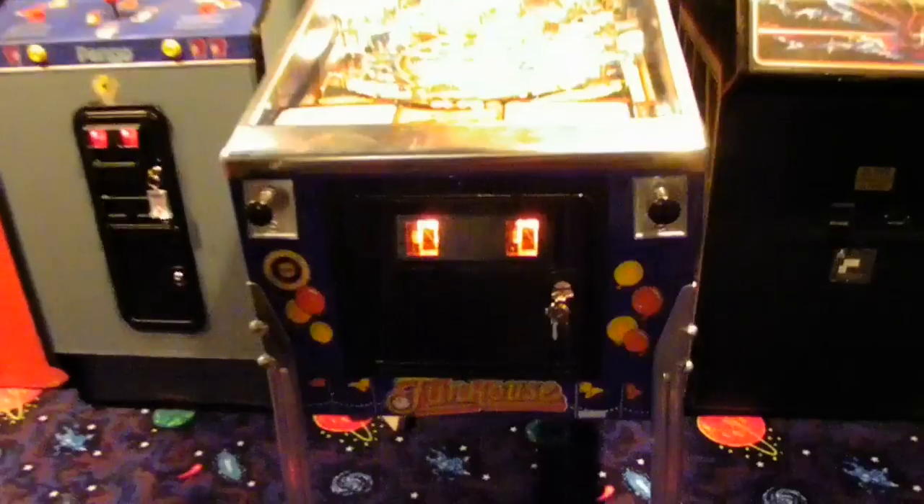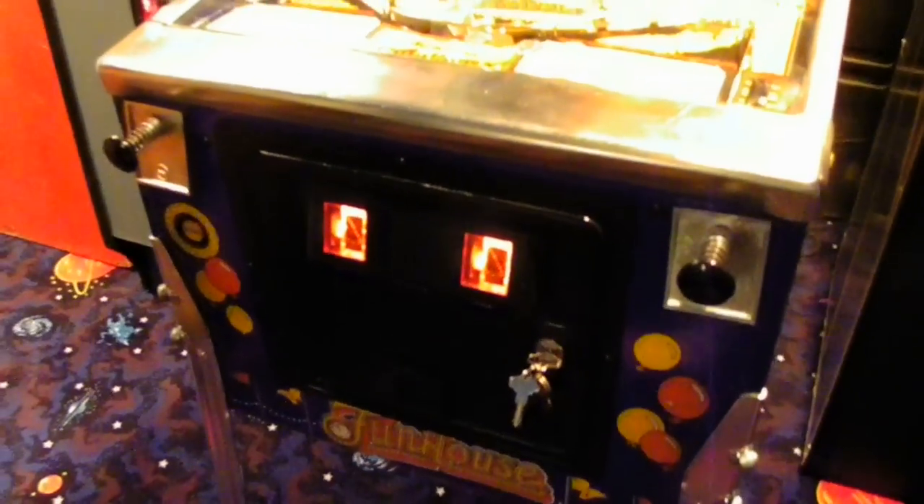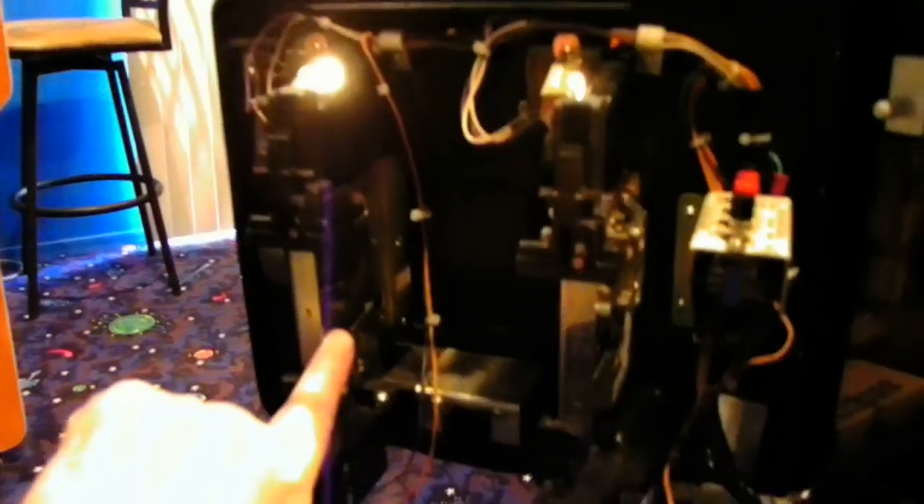Here's a little video of the AnyCoin Mech. I put one in my funhouse here so you can see how it works. Open the door here, and if you look, you can see the new AnyCoin Mech there.